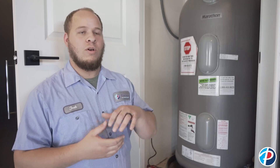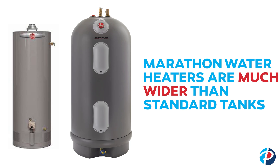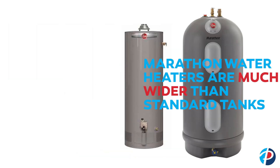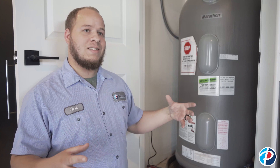One thing you really want to keep in mind when determining if you want to go with a traditional tank-type water heater or a Marathon would be the space available, because it does have more insulation on the inside to help with the thermal efficiency — they do take up a considerably larger amount of room.